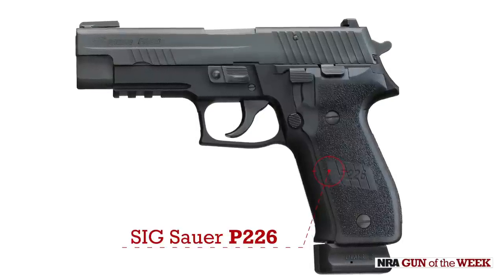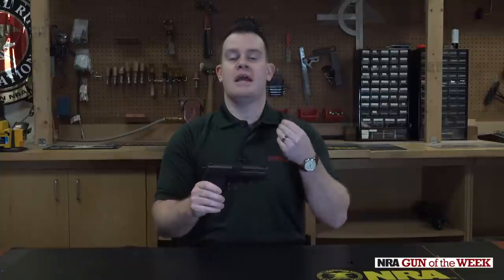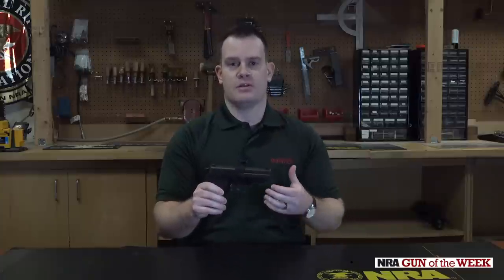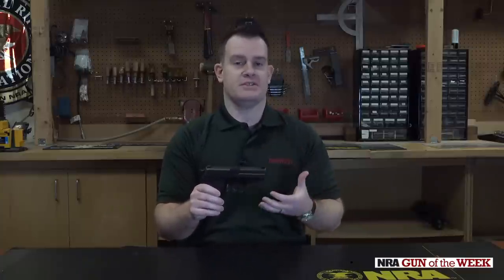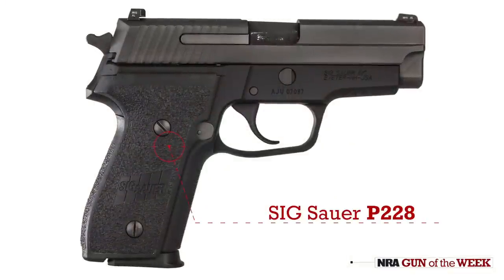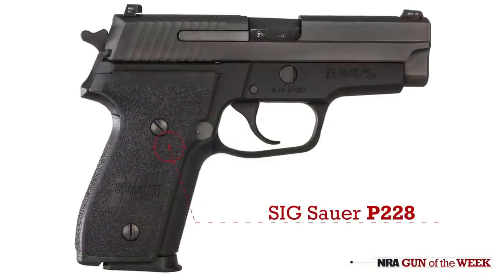However, among those communities there was also a need for a smaller version of the pistol — something easier to conceal, particularly for investigators and plain clothes. And frankly, there were some agencies and militaries that just preferred a smaller gun. So Sig came out with the P228.